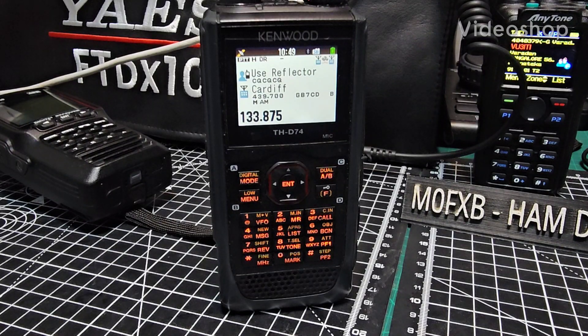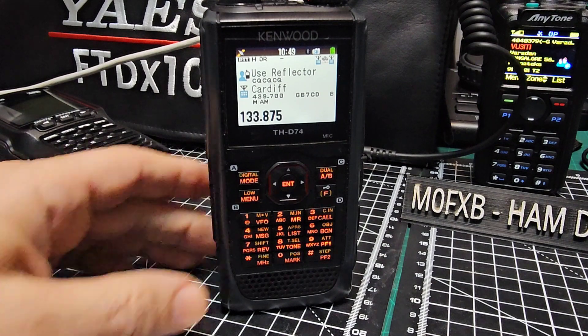Mzero FXB, welcome to my channel. Let's connect our Kenwood D74 or D75 to Bluetooth on our PC.